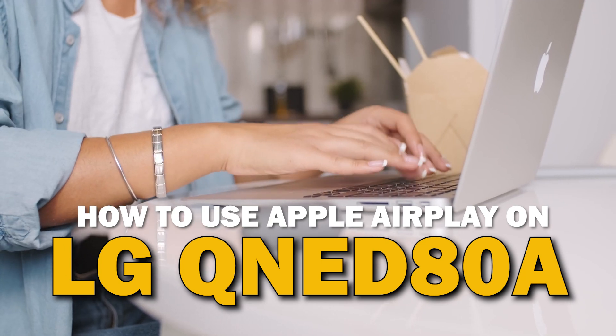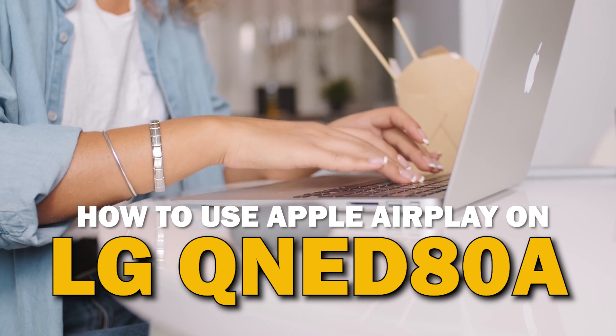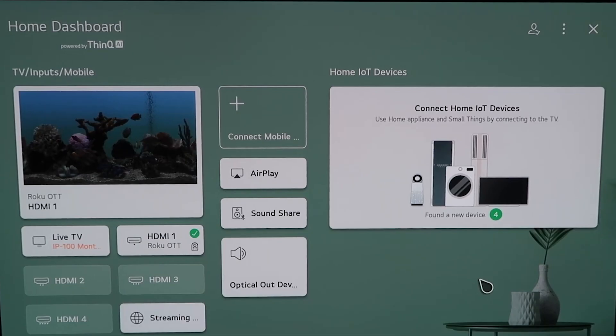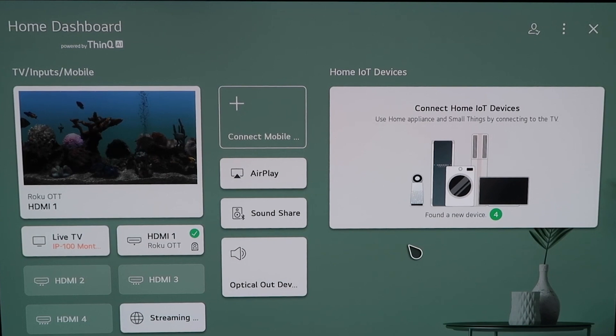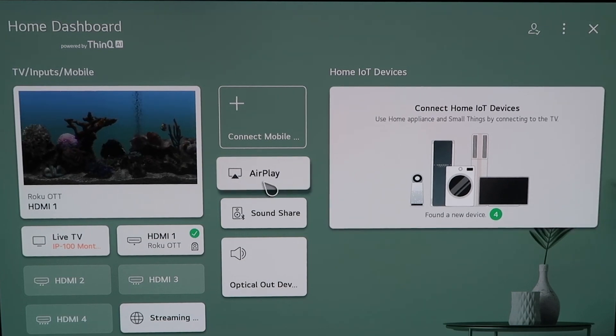In today's tech video, I'm going to show you guys how to use Apple AirPlay on your LG QNED 80A. Right here is the home dashboard — it may look like this for some of you. If you have an older OLED TV model, this probably looks like a familiar screen. There are two different ways that you can access AirPlay on here.